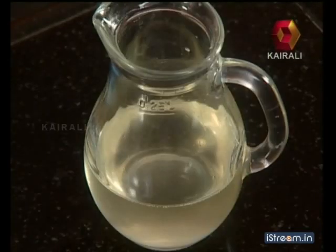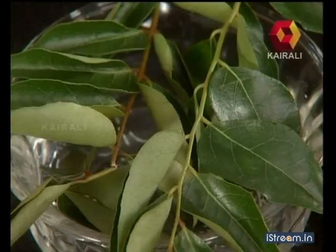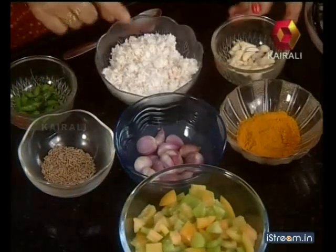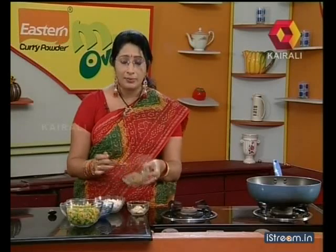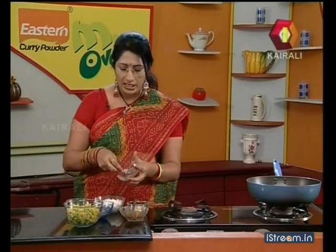We need to add 3 dsp, 1 tbsp, 1 tbsp, 3 tbsp. We need a cup, 2 tbsp, 1 tsp, 1 tsp, 1 tsp, 3 tsp.